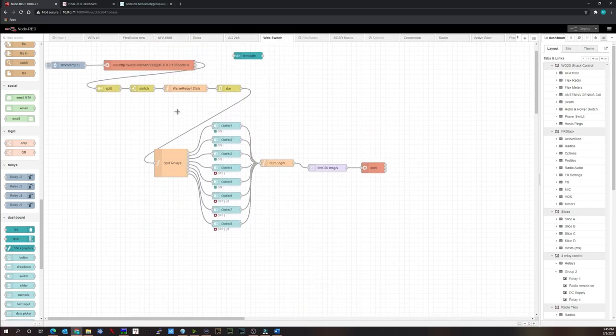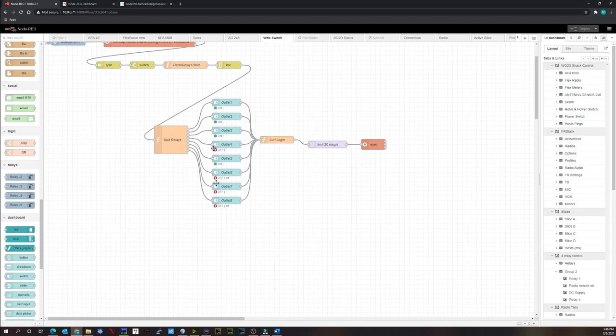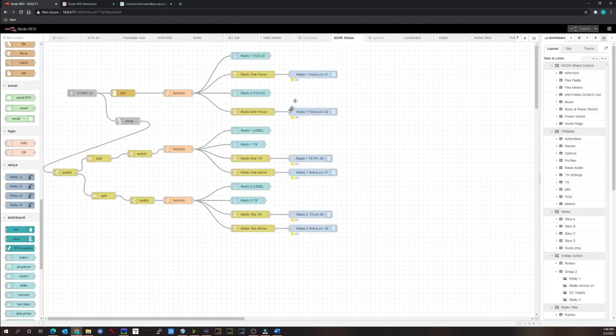The DLI Web Switch Pro flow allows turning outlets on and off to control and power equipment remotely, making it easy to shut down the station. The SO2R status flow was written for a contest station in Sweden — they wanted to use N1MM+ to see which radio was the focus radio, which was transmitting, and which was active, driving lights in the station so operators could see the status.